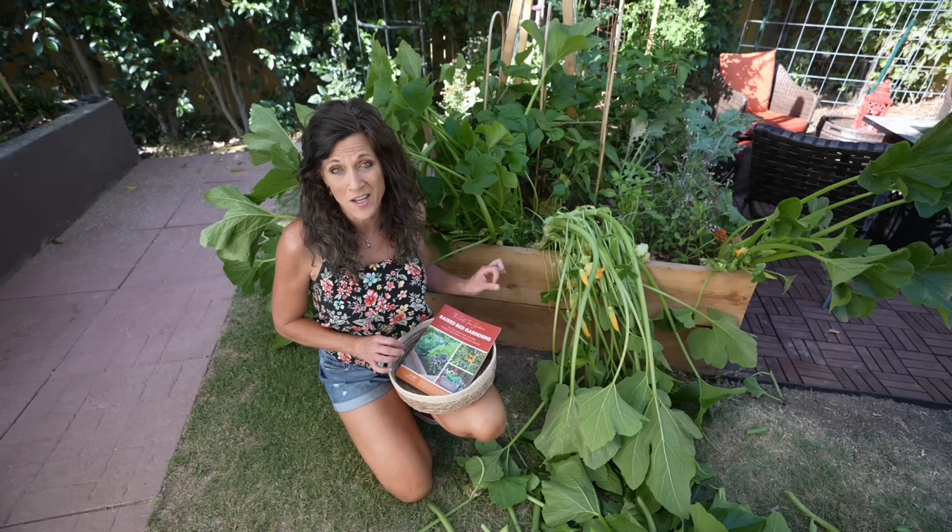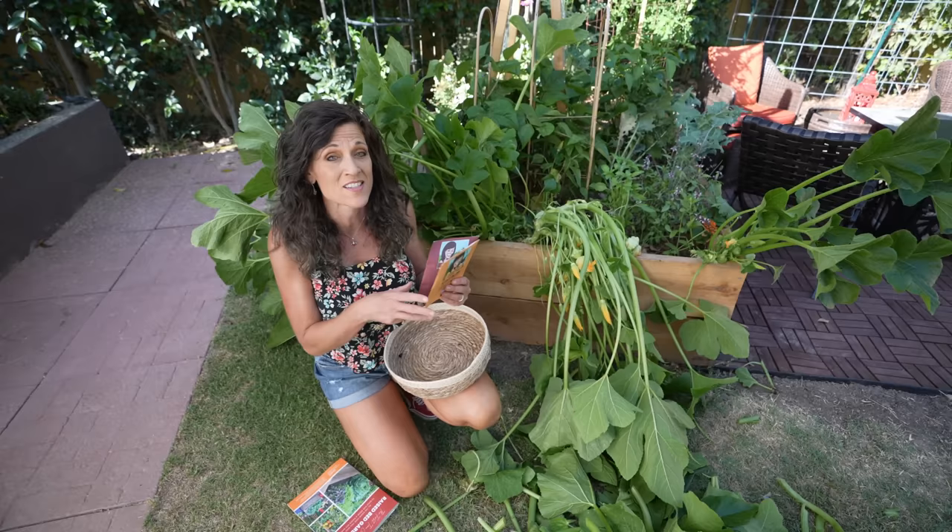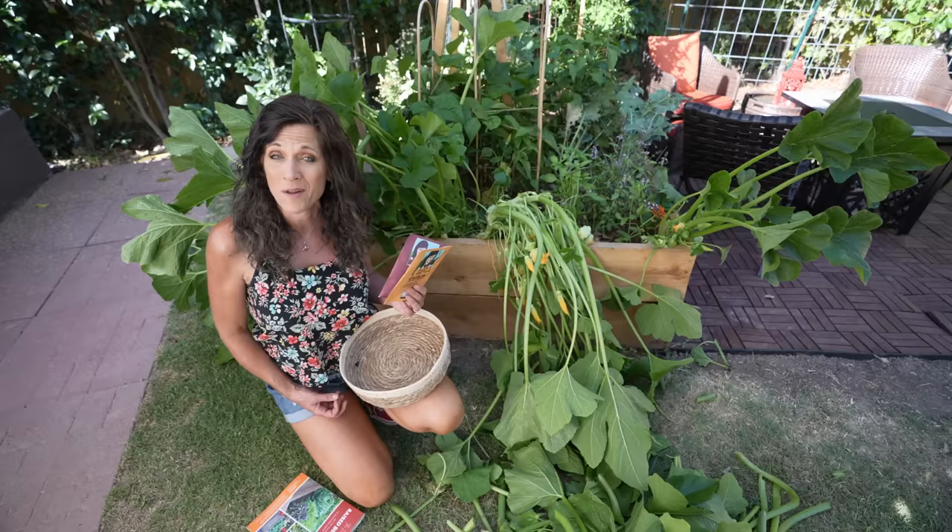Head over to caliekimgardeninghome.com to grab my new book, 'The First Time Gardener: Raised Bed Gardening' — you can build this raised bed in no time. I also have a squash seed collection for you; it's not too late to start planting squash. Use the code 'squash' for 15% off this weekend at caliekimgardeninghome.com, and you'll get a free kale seed packet with your purchase. Thanks so much for watching!